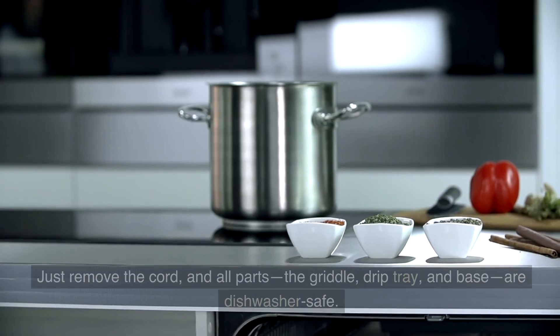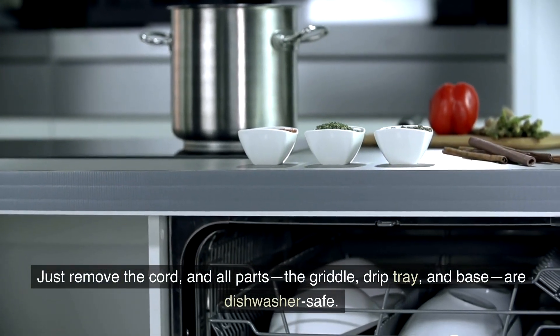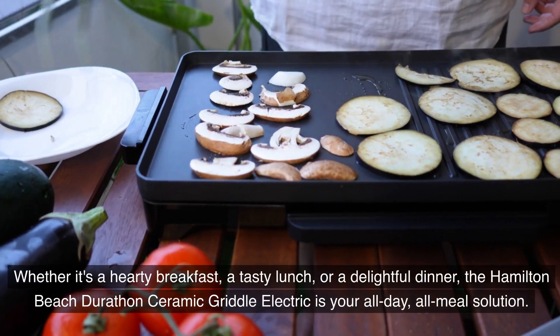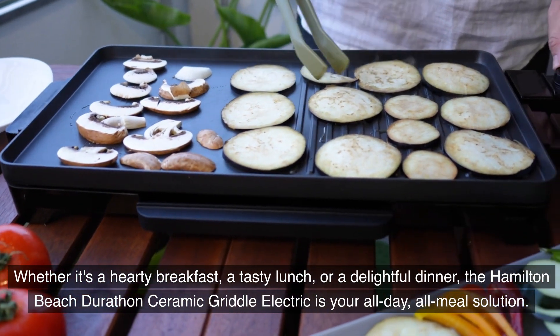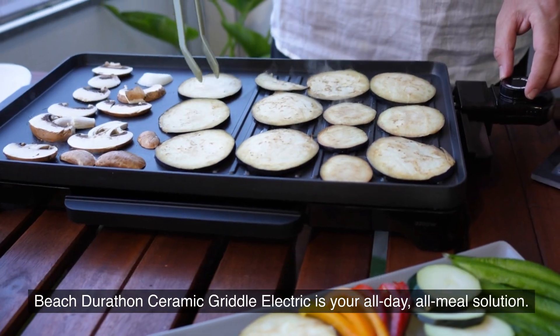Cleaning up is a breeze. Just remove the cord and all parts — the griddle, drip tray, and base are all dishwasher safe. Whether it's a hearty breakfast, a tasty lunch, or a delightful dinner, the Hamilton Beach Durathon Ceramic Griddle Electric is your all-day, all-meal solution.